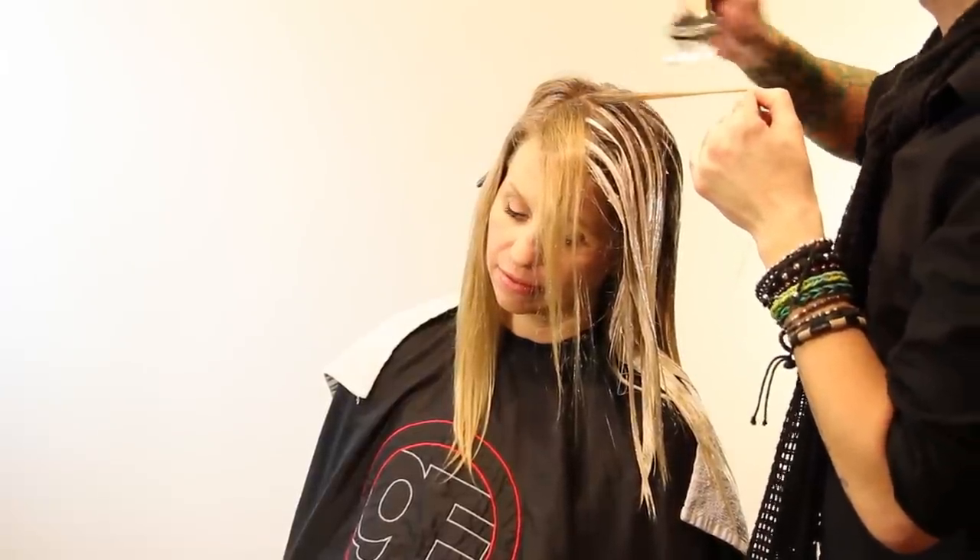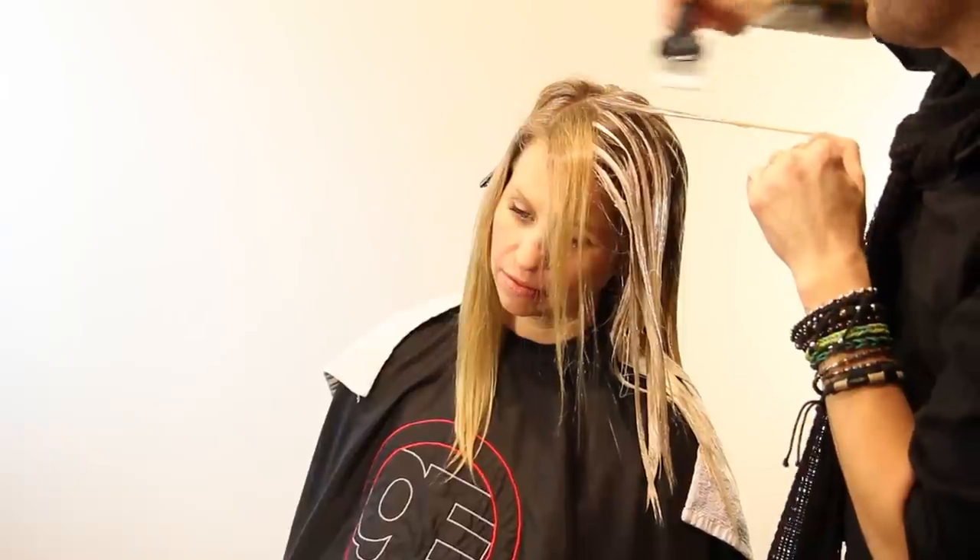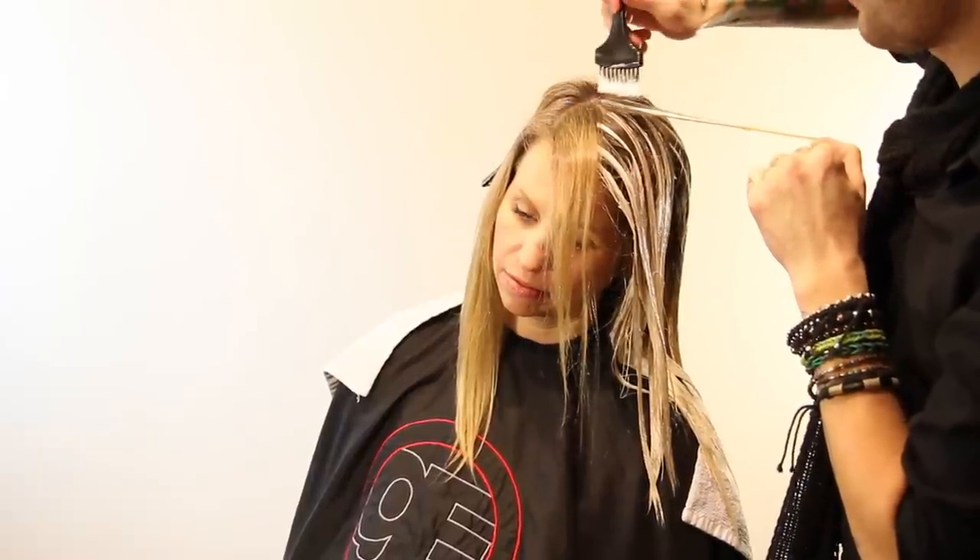Now working on hair directly around her face — this is what she's going to see every single day when she looks in the mirror, so you really want to keep it nice and light all the way around the face. The highlights here are getting a little bit thicker, a little stronger. Now that I'm on the part, that's where you really want to focus, because the part is always going to be seen — that's why you want them to put their own part in.